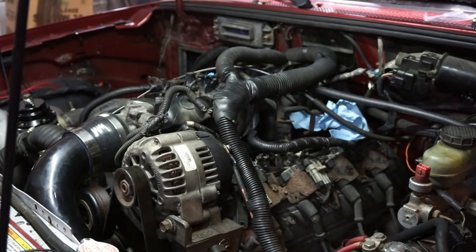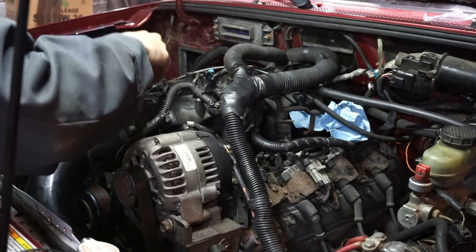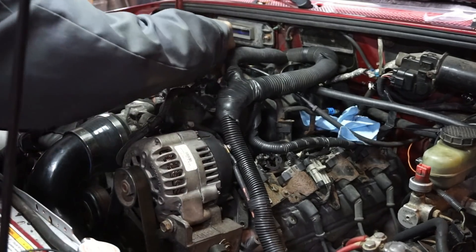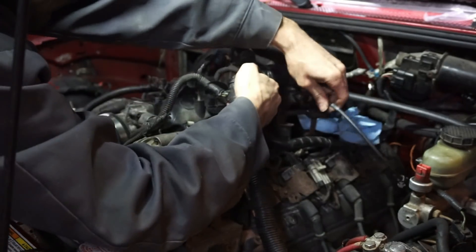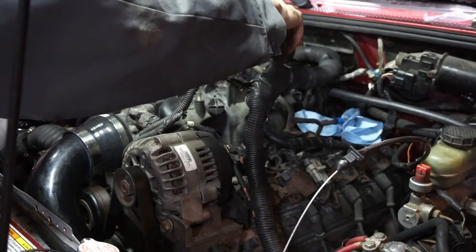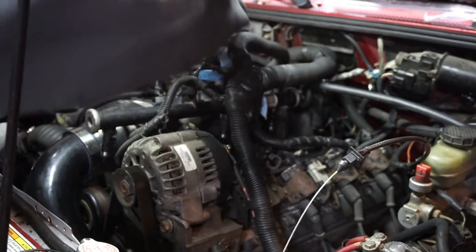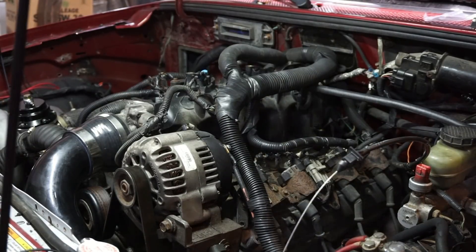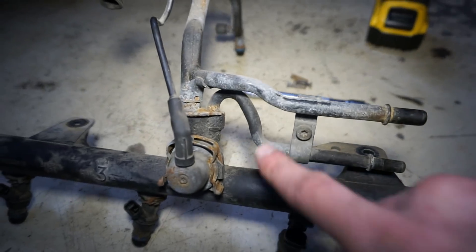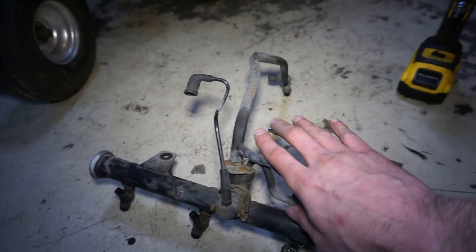I wonder if I can go right out the front. Take the throttle cable off — that will help me quite a bit. Alright, simple as that. So now I'm just going to take all these injectors and swap them into this rail. This one is the returnless style, and this one has the 5/16th return line with the vacuum regulator.